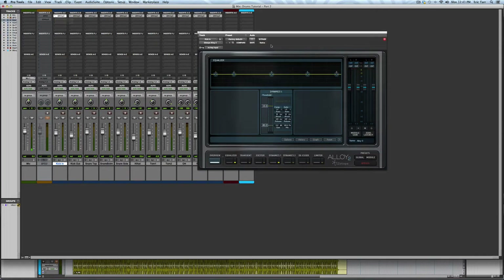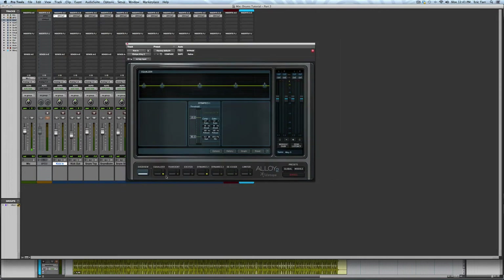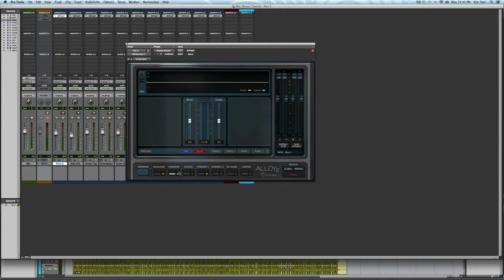For the kick-in microphone, I'm going for a sharp sound with a lot of attack. Therefore, I'm going to control the dynamics of each drum hit so that the sustain is decreased and the attack is increased. Then I'm going to roll off the low end and add some upper mids.